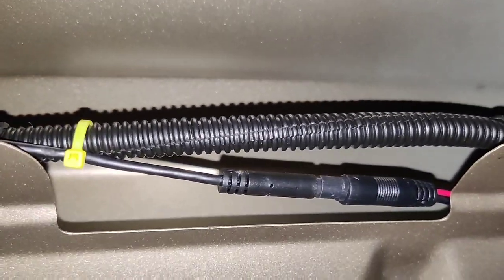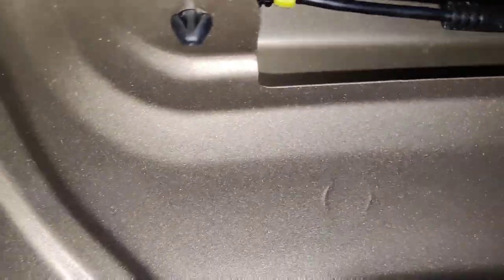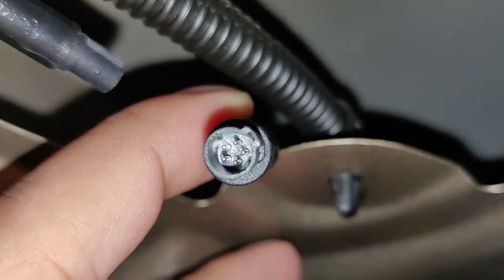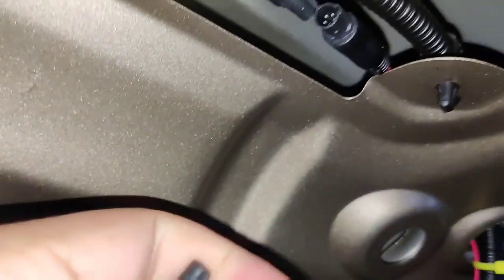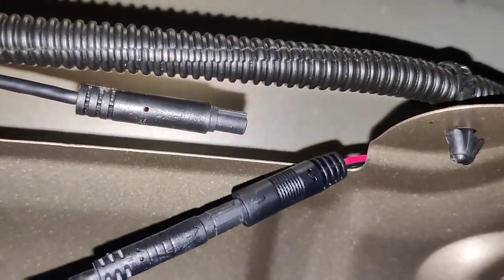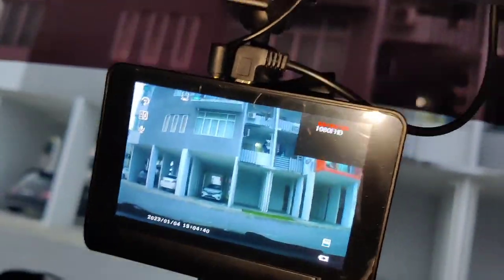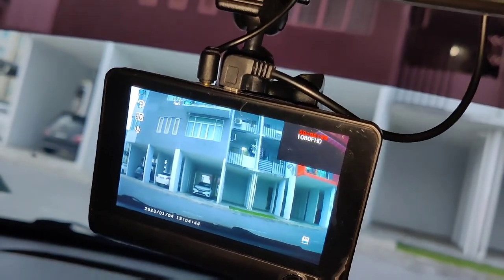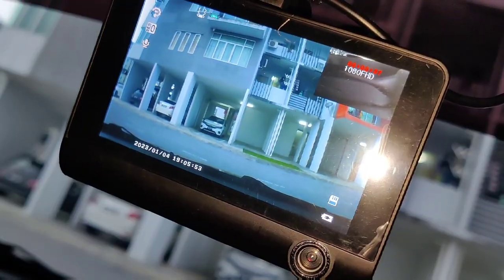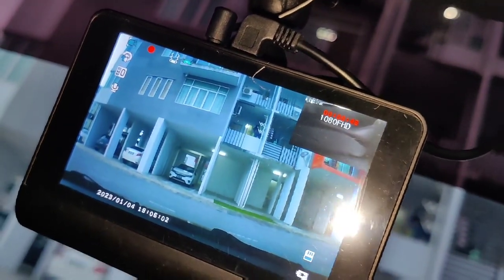Without the rear camera, your dash cam would only record from the front, so you need both. Let me disconnect them and try one by one. For the first unit, we ensure it has a five-pin connector — the newly purchased one was female and the original cable was male. Plug it in and the dash cam shows a display, so the first camera unit is okay. The second unit shows a different, better display — the second unit is working fine.